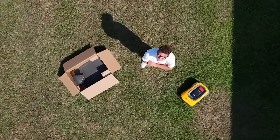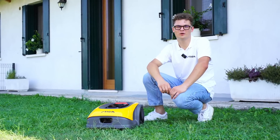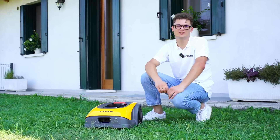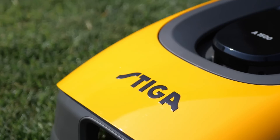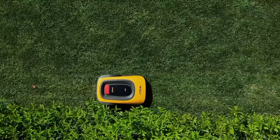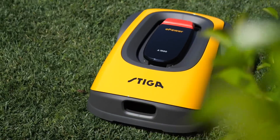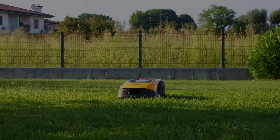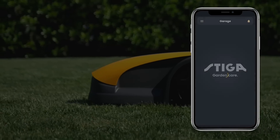Hi, I'm Federico and I work in the robotic field application team at STIGA. We are going to install an A1500 robot — it is a completely autonomous robot and the installation is made via the app. The collection includes smaller and larger models up to more than 10,000 square meters. The installation is the same regardless of which model it is. I'll take this opportunity to show you the latest version of the app that makes the process even faster.